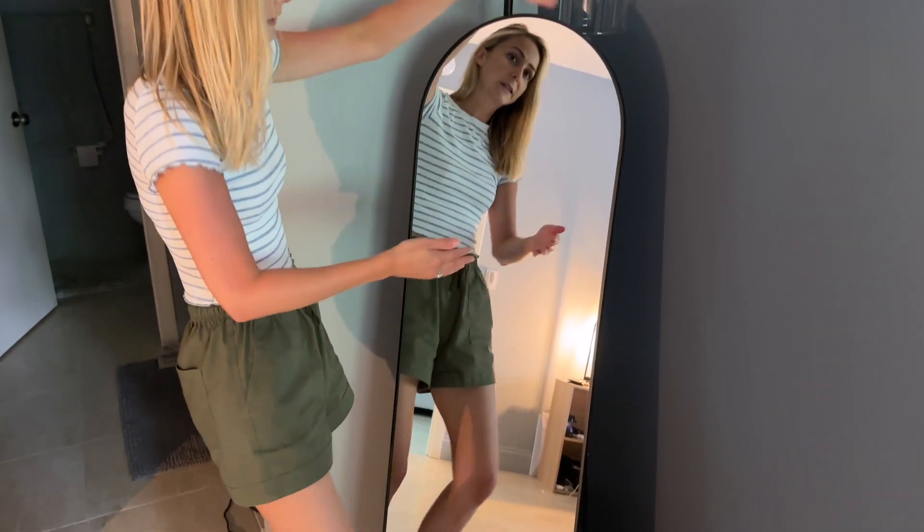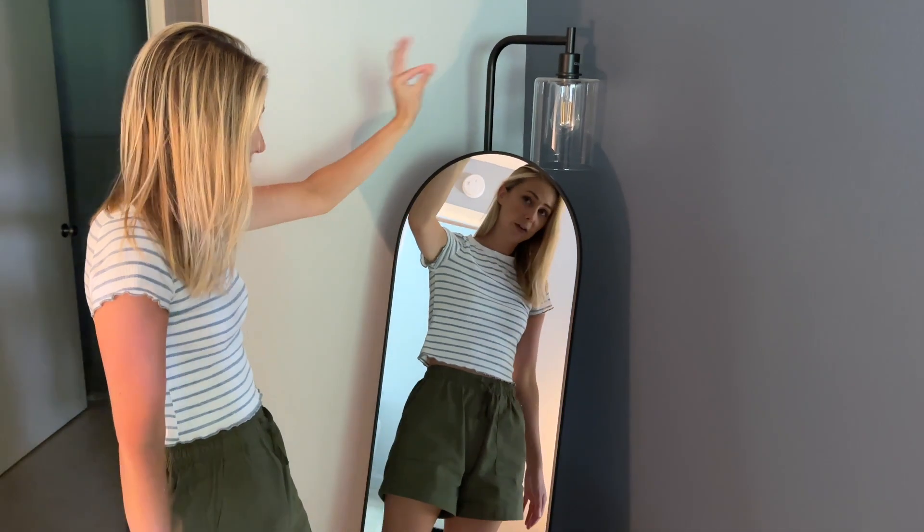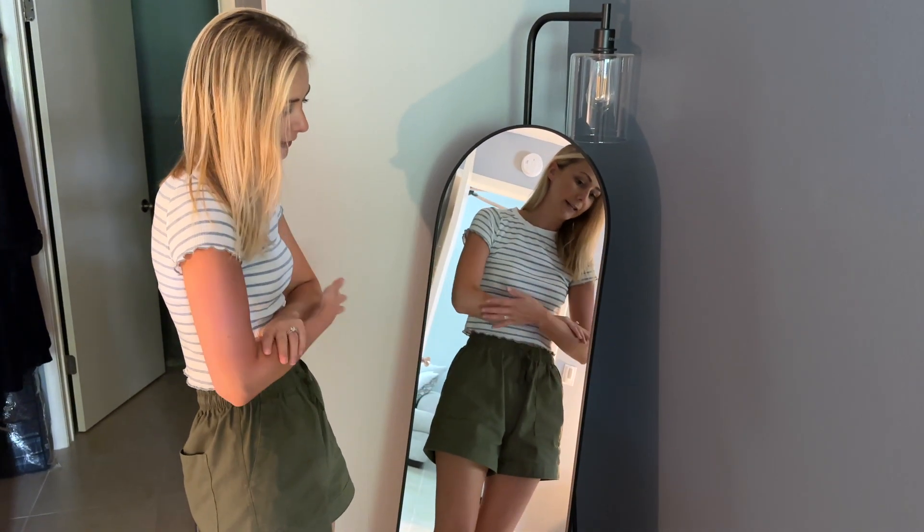I got this mirror because I was looking for one that was a little taller than my old one. This is the perfect height for me and I love the archway at the top because I think it just adds a little extra decor.